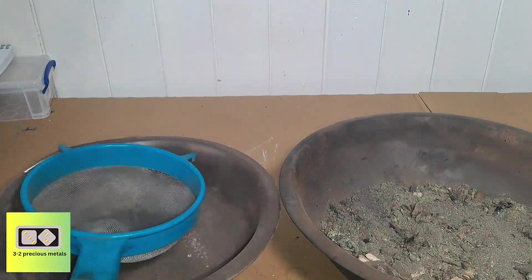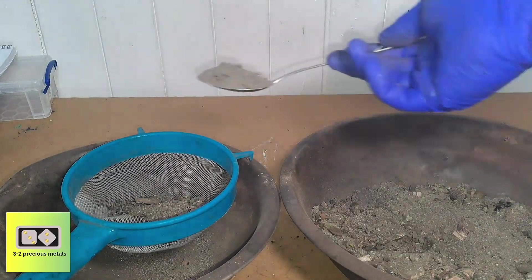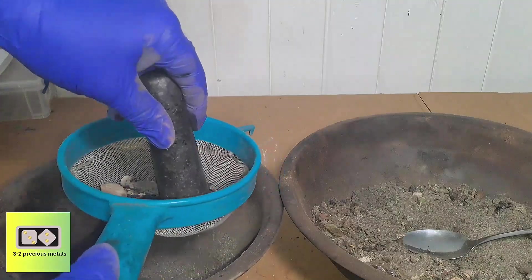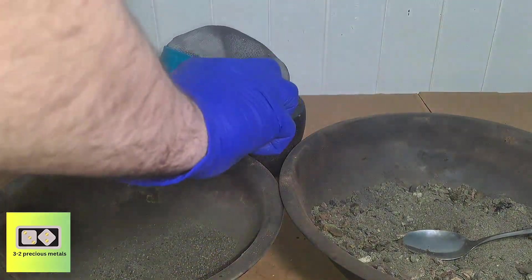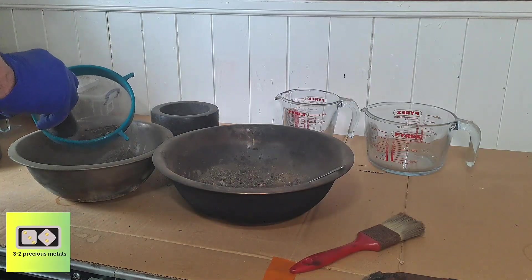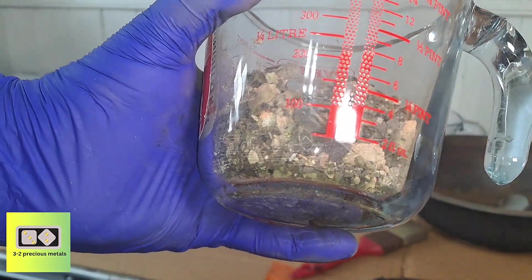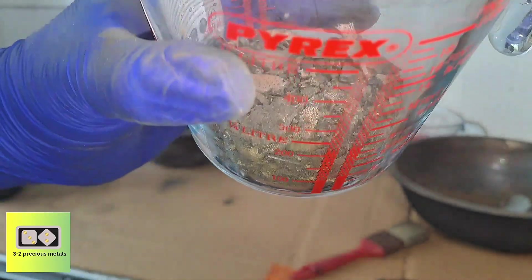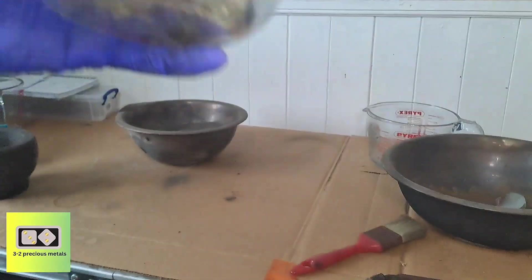The next thing I need to do is pass the material through a kitchen strainer. Anything that doesn't fit will be crushed with a pestle and mortar. The material needs to be crushed and separated to allow the acid to effectively contact any precious metals, which will help to speed up the dissolution of the metal. Here's all of the material that wouldn't crush — I'll process this at a later date. There are a couple of broken crucibles and bits of broken glass in there that need to be crushed a little more.